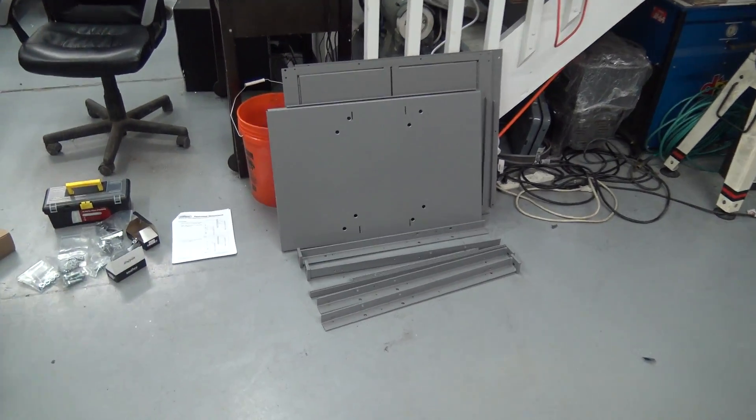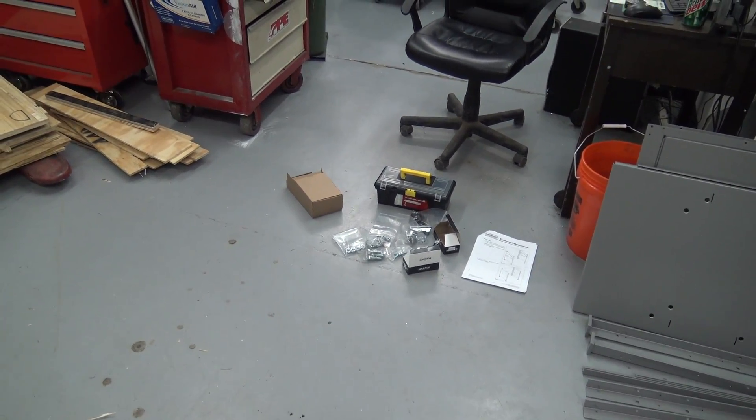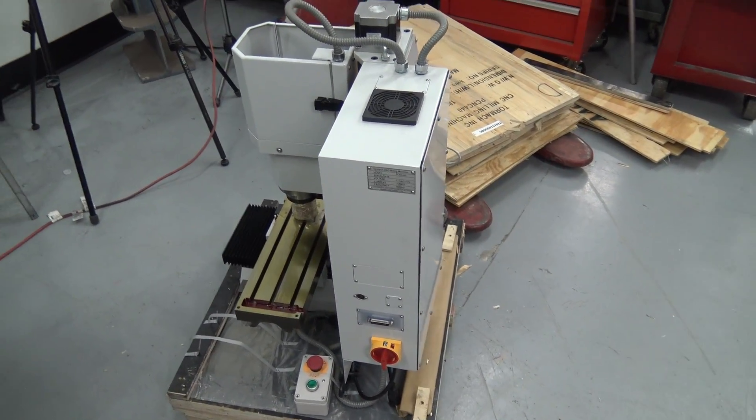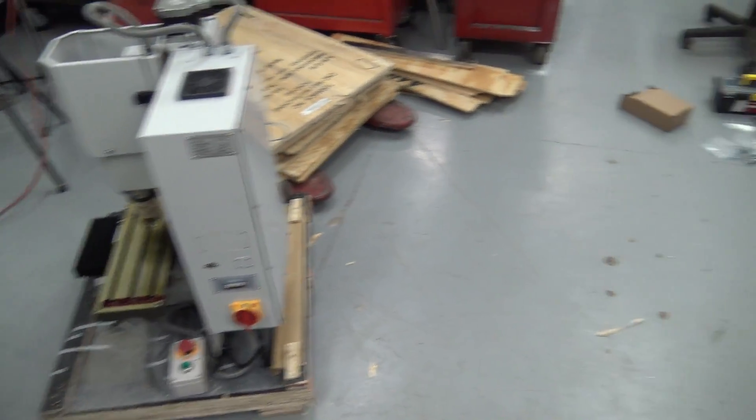We are going to go ahead and do this on a time-lapse super quick, but if you want to see a more detailed video check out Robert Cowan who just posted a very detailed video. He also has one of the first 440s and if you're interested in CNC stuff from somebody else, check out Robert's channel and feel free to check him out. I think he's got some good stuff coming over.